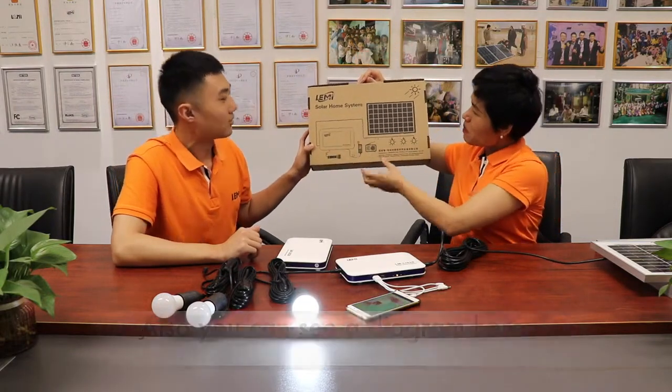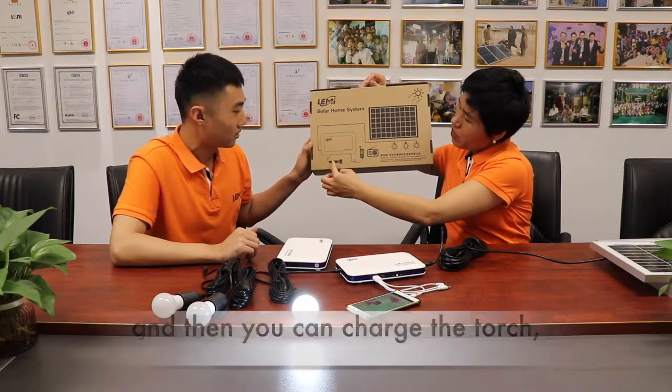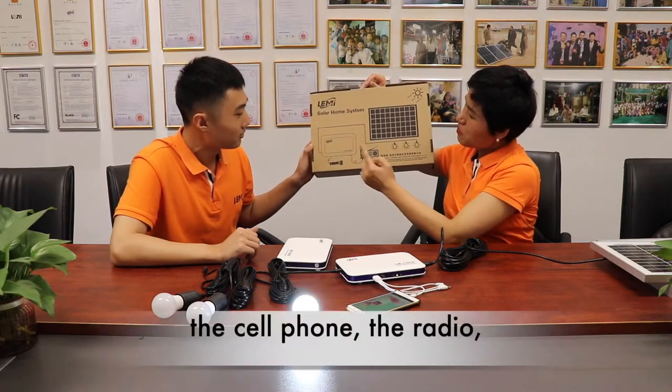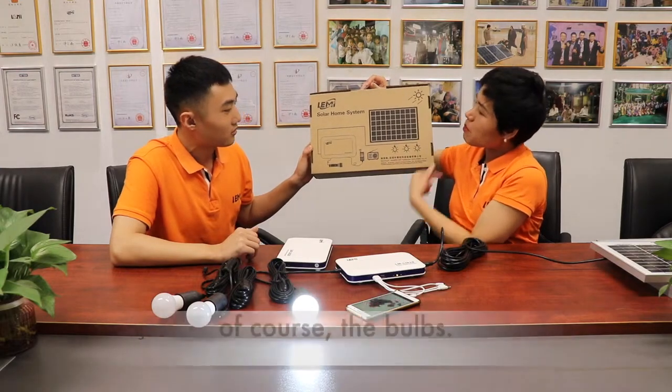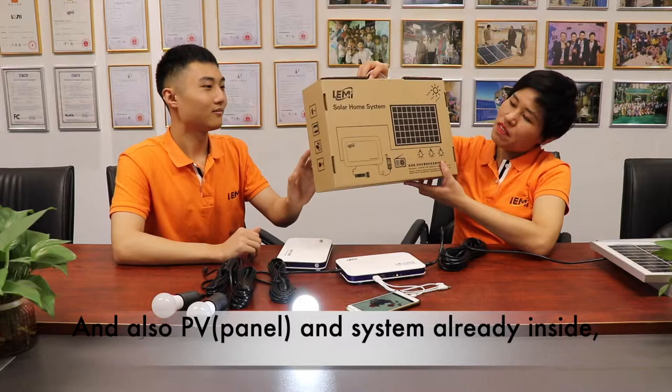Also, you can see a diagram here — the solar panel, plug to the system, and then you can charge the torch, the cell phone, the radio, of course the box. I like the design. And all the PV panel and system are already inside — you can just carry it and go home.